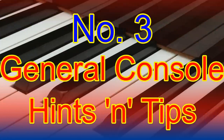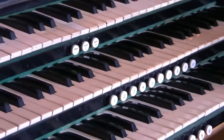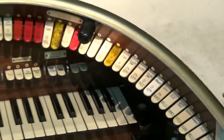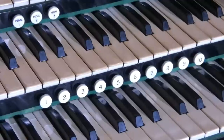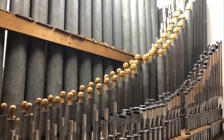Number three: general console tips. Generally speaking, on a theatre or cinema organ console you'll find the following items: two or more keyboards called manuals; a pedal board, normally 32 notes, radiating concave in design; tongue-shaped stop tabs arranged in a horseshoe shape; buttons called pistons for your hands and feet; one or more swell pedals which control the volume of the organ; and one or more pipe chambers set away from the organ.